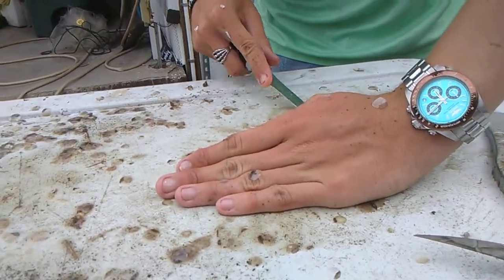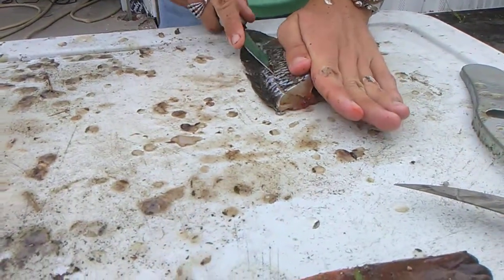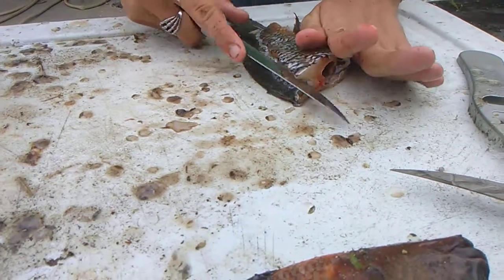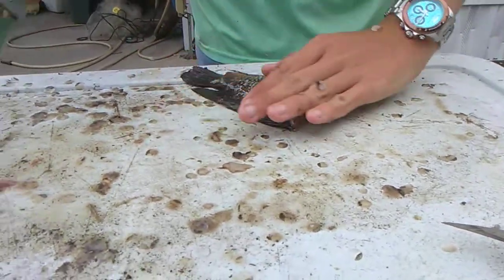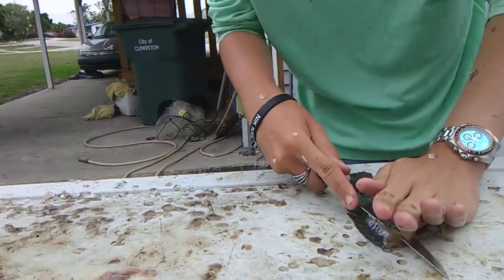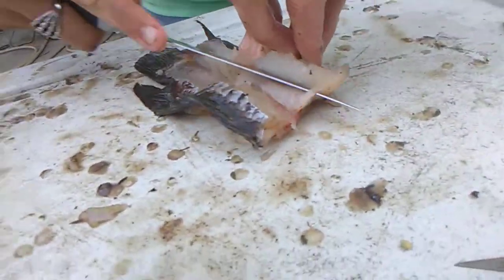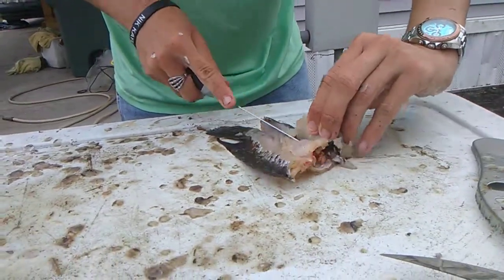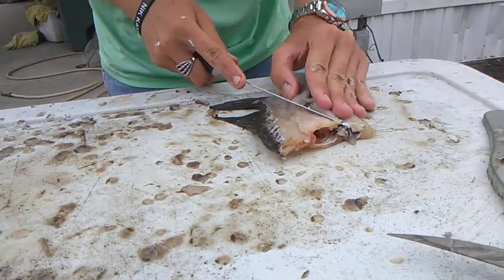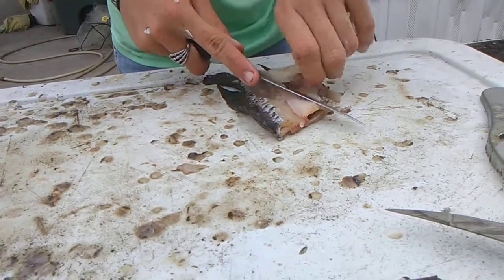You can use this technique with any panfish. If you live in Florida, that goes from bluegill, to Oscar, to Crappie, to Mayan. With bluegill you've got to do it a bit differently because they have so many bones — that's going to be a little difficult. If you want good practice, a channel I recommend is Deer Meat for Dinner because he does really good fillets.